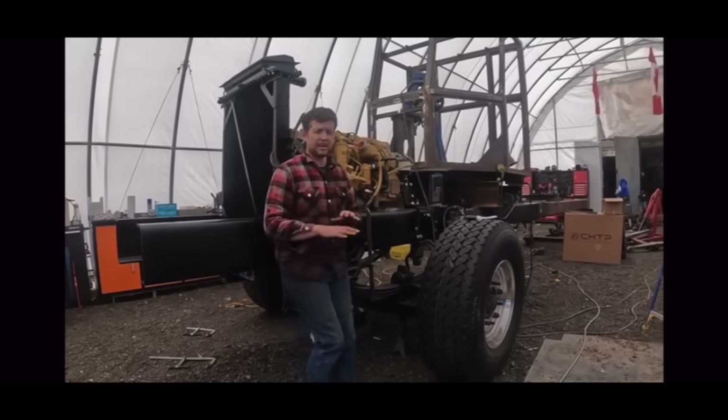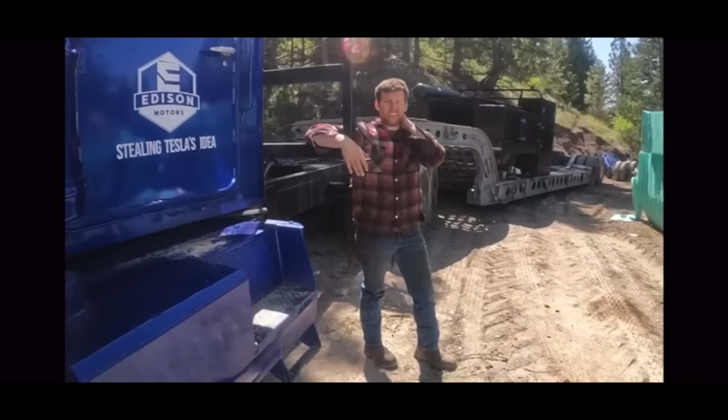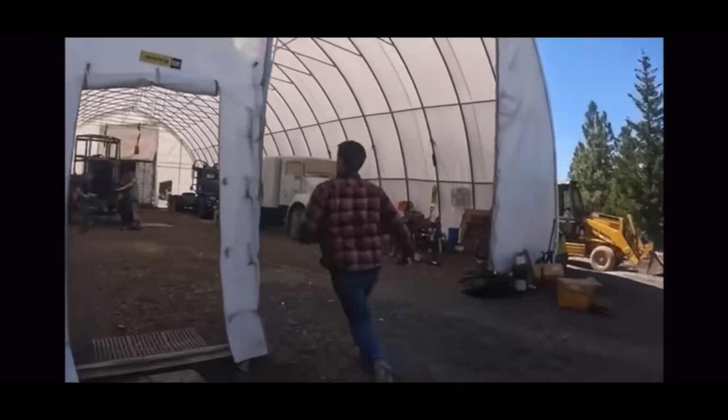We have until September 9th to get this entire truck done. We actually have to get to work. Guys, we've got a lot of work to do.